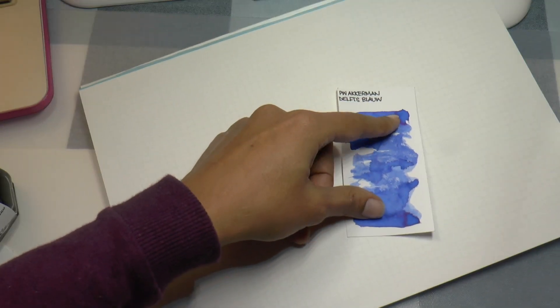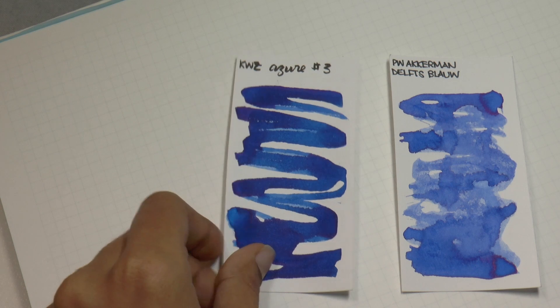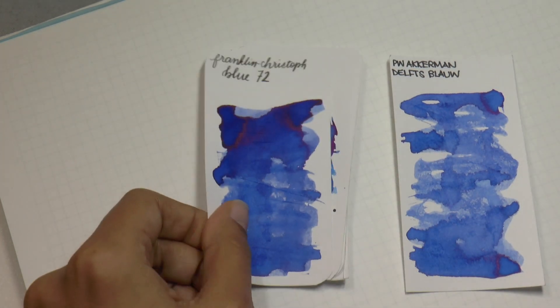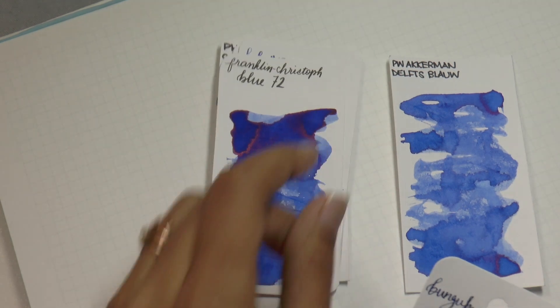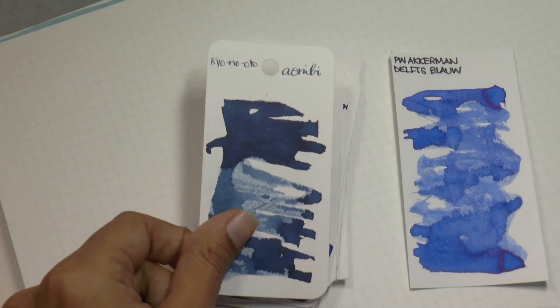I don't have an ink eradicator to show you, but I'm sure you can imagine what happens if you use one. Here are some swabs. There is the Delfts Blau — really nice color, very pretty, very classic, very classy. So we got Quasi Azur number three, Fiden Pens A Leap of Faith, Robert Oster Australian Sky Blue, Kobe Shioya Blue, Franklin Kristoff Blue 72 — similar because they are both washable blue colors, this one's got more sheen. Bungu Box Hatsukoi, Fountain Pen Revolution Blue — similar washable blue, doesn't come in a cute bottle though.